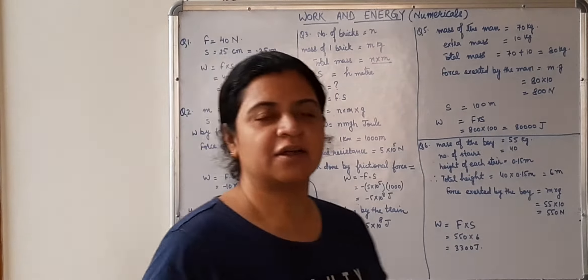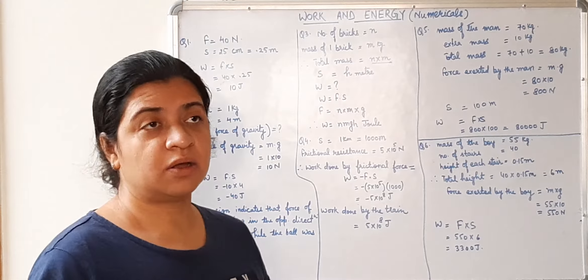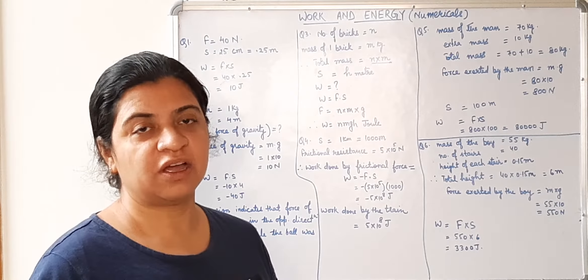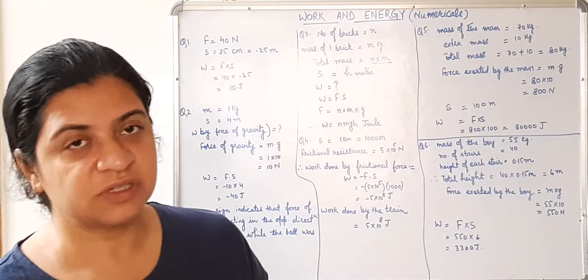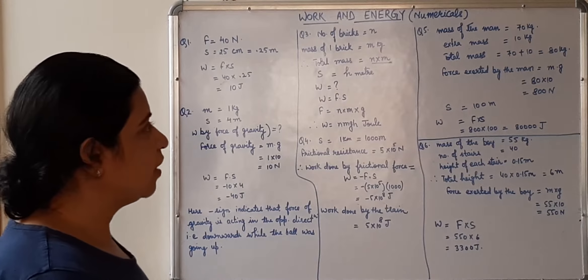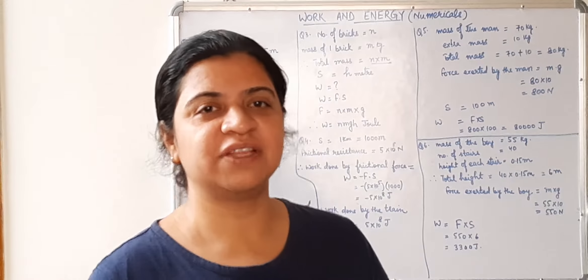Hello children. Let's start our numericals from the lesson work and energy. These numericals are based on the topic of positive and negative work. I have not taken up any numerical for zero work done yet — that I will take next time. So these are the numericals related to positive work done and negative work done. Let's start with our first numerical.